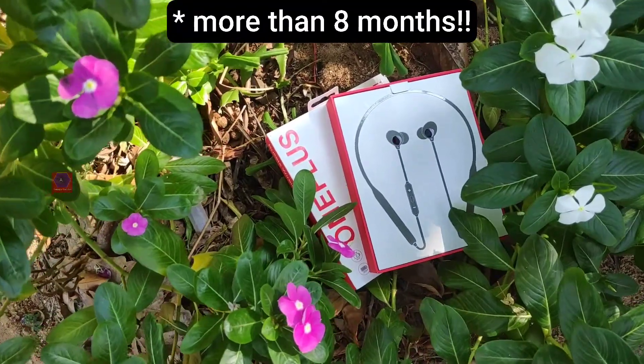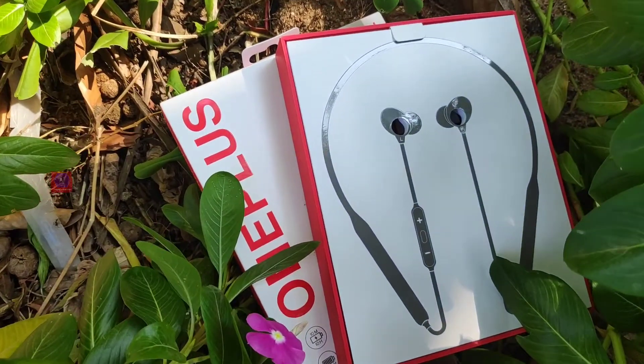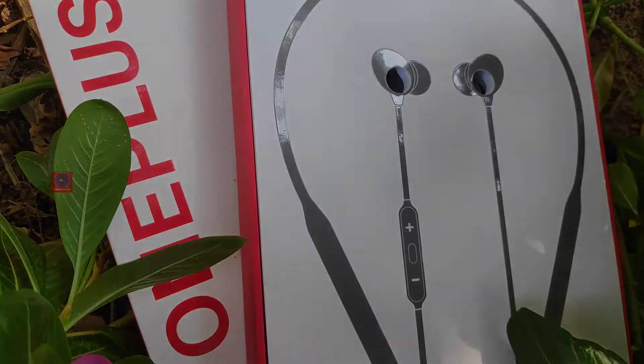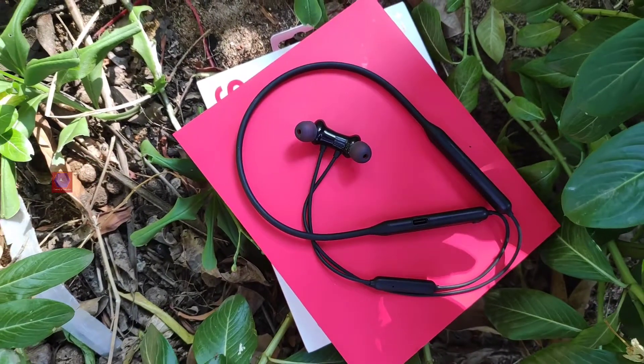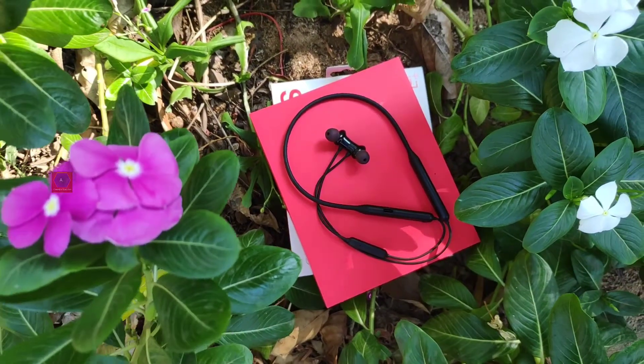It's been nearly eight months since I started using the Bullets Wireless Z earphones from OnePlus, and here is my experience with it so far. Hey everyone, welcome to Aesthetics and Winding. Today I'm going to address a few concerns about these Bluetooth earphones from OnePlus.